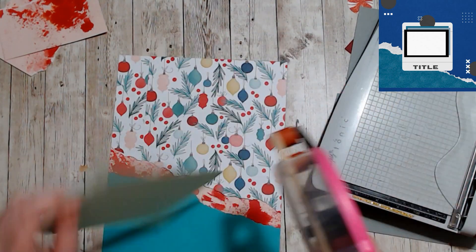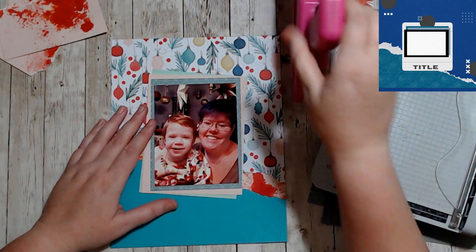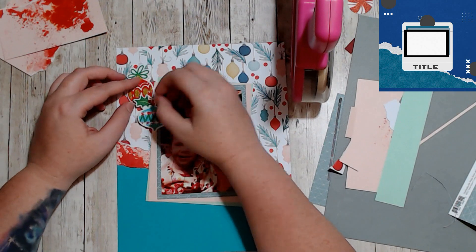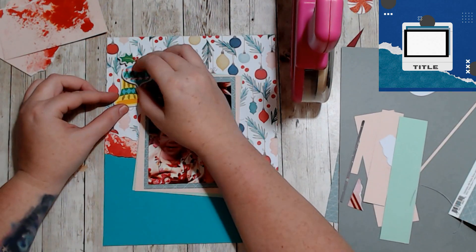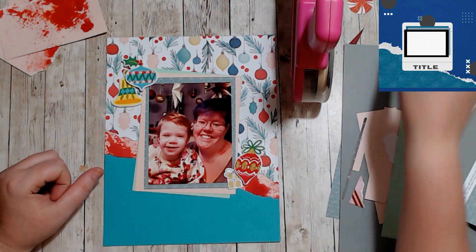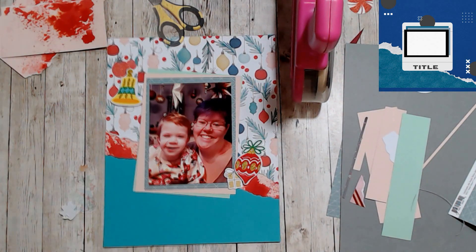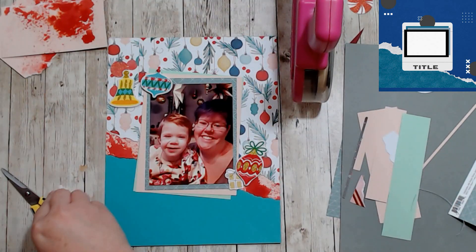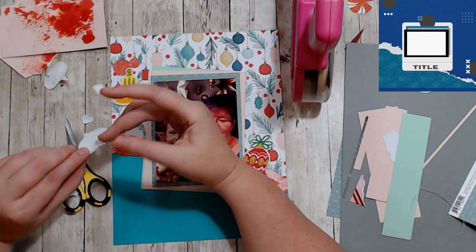So it's an eight and a half by eleven piece of cardstock — the teal on the bottom with the ornament paper and the pink with the red splatter on it, just layered on top. Then I layered my photo on teal and pink cardstock. Now I have these puffy foam ornaments from the dollar store.